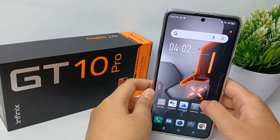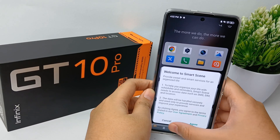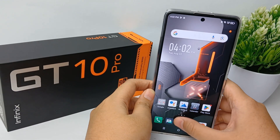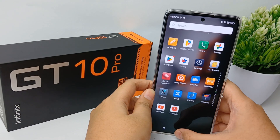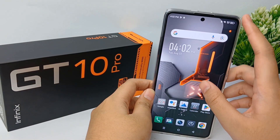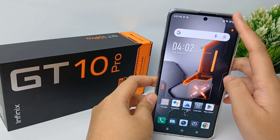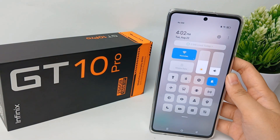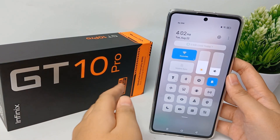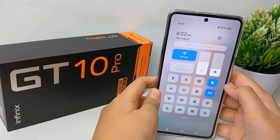Hello everyone, welcome back to our YouTube channel. The mobile hotspot or hotspot device is like a personal portable router you can use to connect to the internet with a compatible device when there are no public hotspots available. It uses a cellular signal to connect to the internet the same way your phone does, but you cannot use it to make or receive calls.